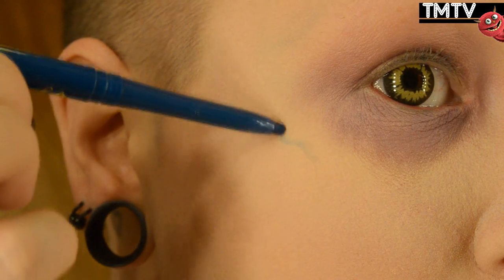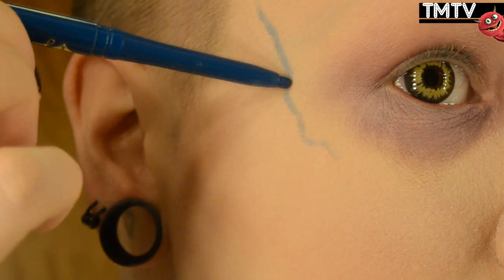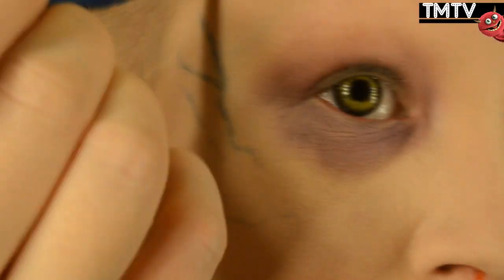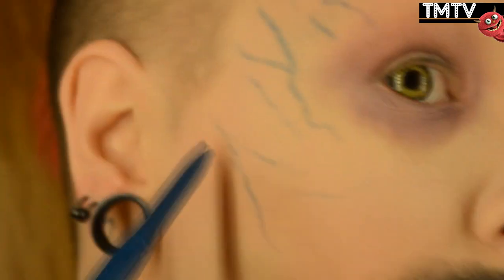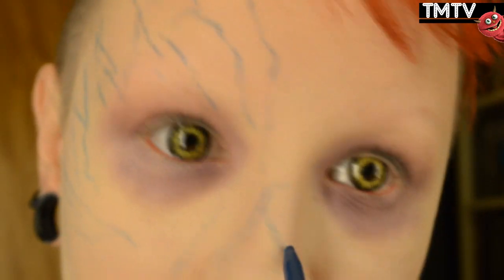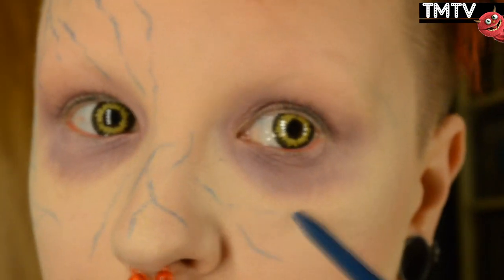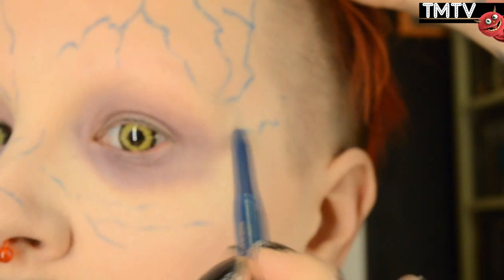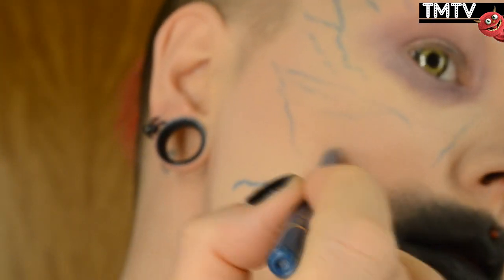Then I'm going in with a blue eyeliner pen and creating these exaggerated veins, going all over my face. To make them look a little bit realistic, I'm doing them in different thicknesses and sizes, just randomly doing squiggly lines. I'm very light-handed as I do this, and I'm almost trying to be a little bit shaky because that gives off the best sort of lightning-shaped effect.